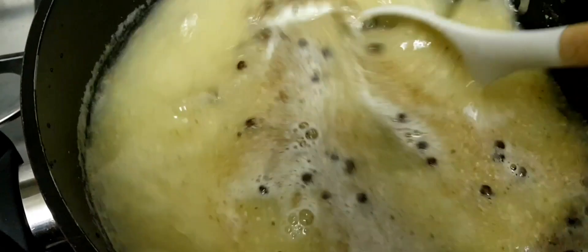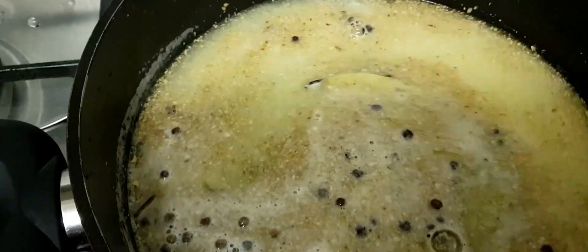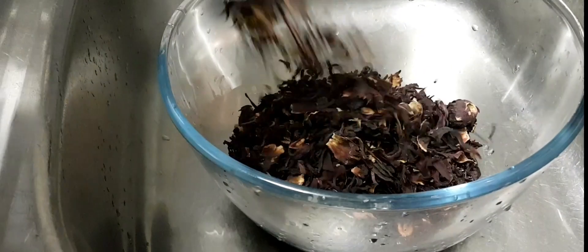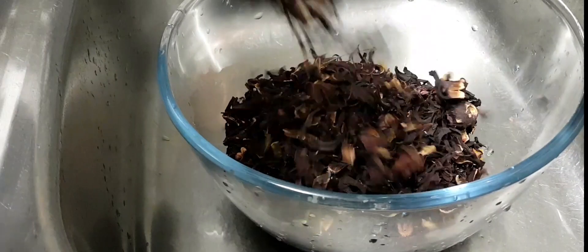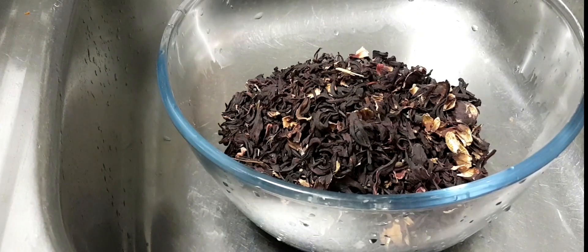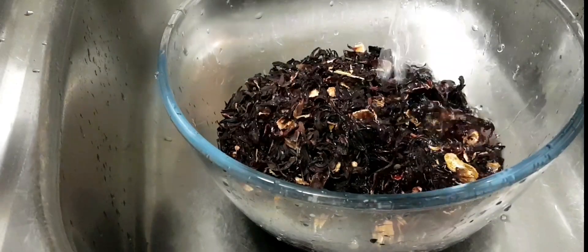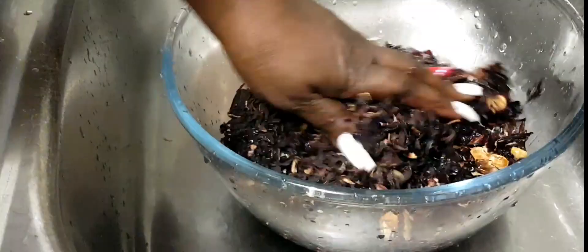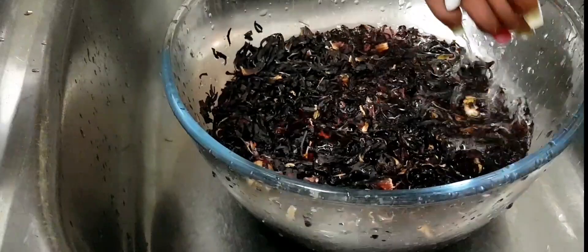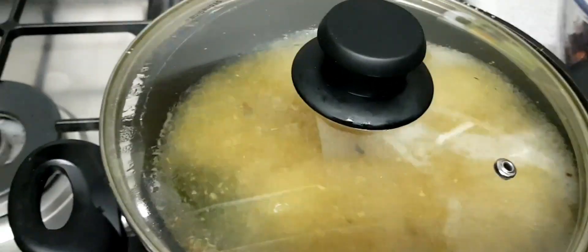I'm going to let this boil up a bit, then I'm going to add my sorrel. Now I'm going to go wash my sorrel. I have two bags of this sorrel, you understand. I'm going to wash it and strain it in the strainer and get back to you guys. Everything is boiling in the pot.